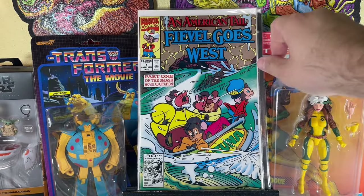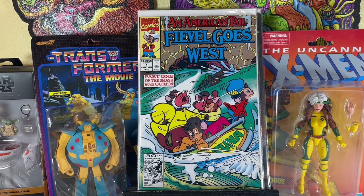This is an awesome one — An American Tail: Fievel Goes West. I got a lot of cartoon license books in this haul, so let me know if you like this kind of stuff. Fievel Goes West number 1 — I guess it's part one of the movie adaptation. That means I'm going to have to keep my eye out for number 2 and do a Google search on how many issues American Tail: Fievel Goes West was.